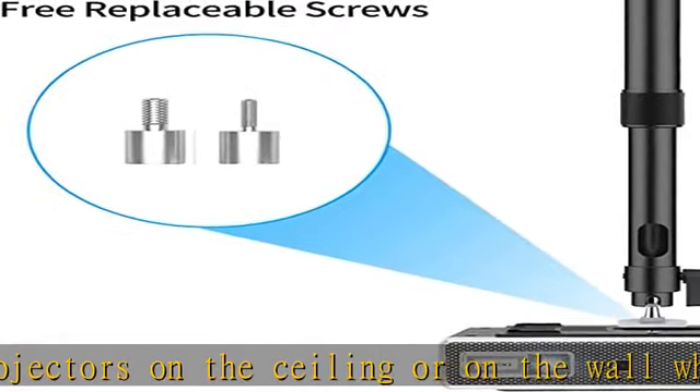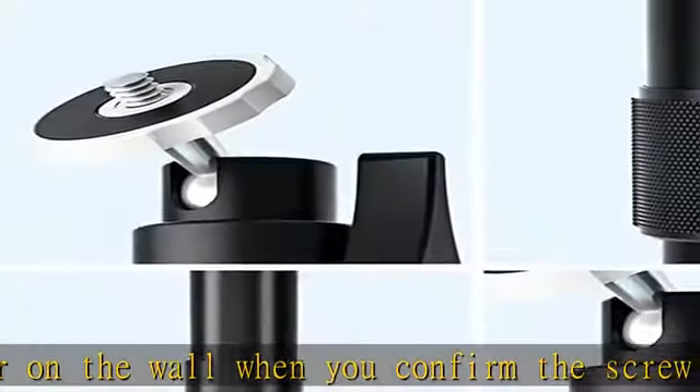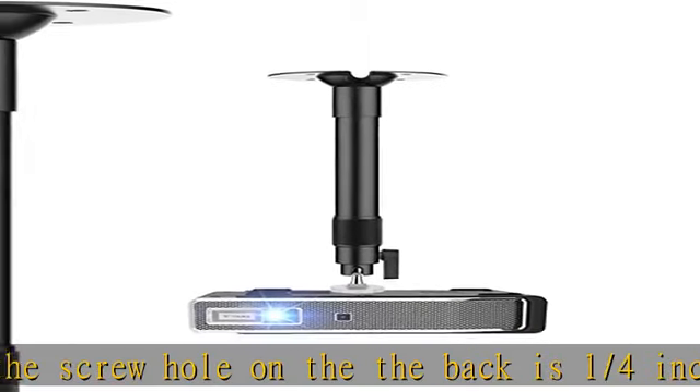Different from products with less than 0.1 lbs low plastic mounts priced around $9.99, the ceiling mount is made of high quality aluminum alloy, with support length adjustment and a snap fit design.